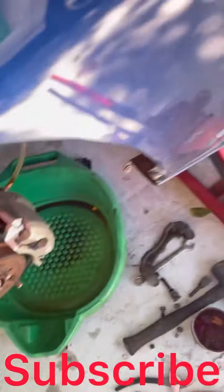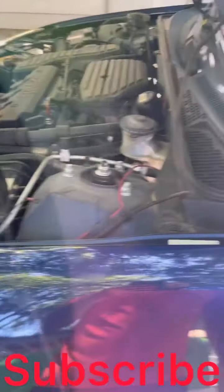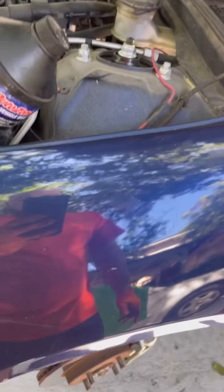That's it — that's how you replace the calipers and how you bleed them. Please like and subscribe.